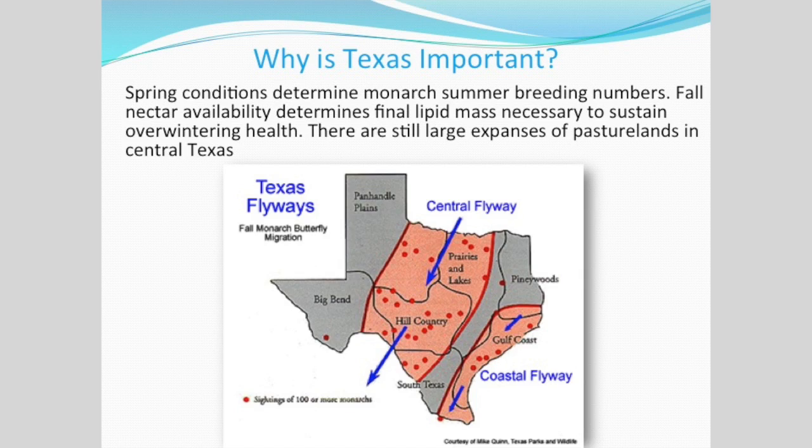Why is Texas important? Texas is the first place that monarchs choose to lay their eggs when migrating north. That monarch that has lived eight months, flying north to lay its eggs before it expires and produce the first generation of summer breeding monarchs, needs milkweed. The monarch has not evolved to use multiple host plants — it can only use milkweed to lay its eggs. That larva can only feed on milkweed. There is no other choice; they cannot survive on any other host plant.